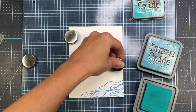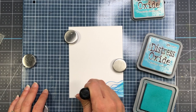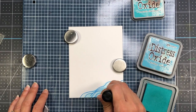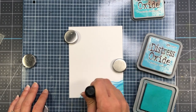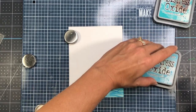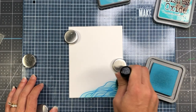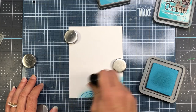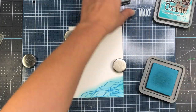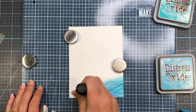I'm going to bring in some more of the Distress Oxide inks. I'm going to come in with the Peacock Feathers and just go over that. You can see that those lines that I stamped out are actually blending in with the Peacock Feathers ink. I'm also going to come in with the Broken China Distress Oxide ink, ink over that a little bit as well, coming up above where that stamp is to put a little bit of blue there. Then I'm just going to blend that out again with the Peacock Feathers — so that's going to be my ocean.